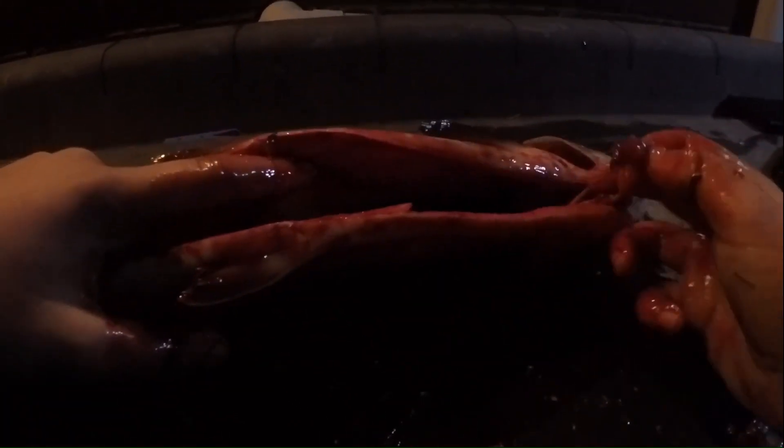Once you get all the guts out pretty much, you're going to want to get a spoon - something really helpful - and you just run along the inside and get rid of all that black stuff. You probably can see it, might not be able to. Yeah, once you've got all the main guts out, you want to run through that with a spoon, just get all these guts out. So I'll go and do that in a sink and then I'll be back.